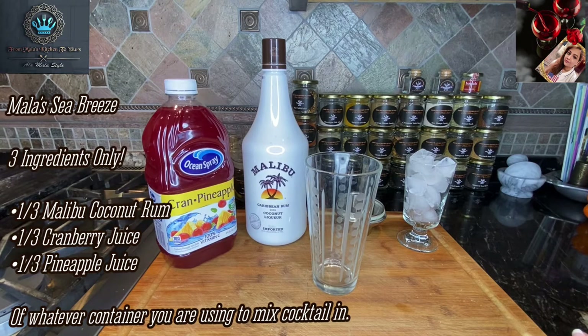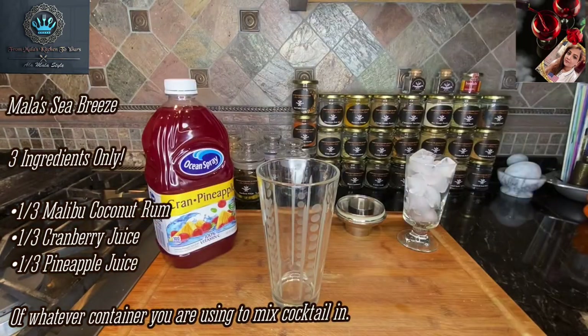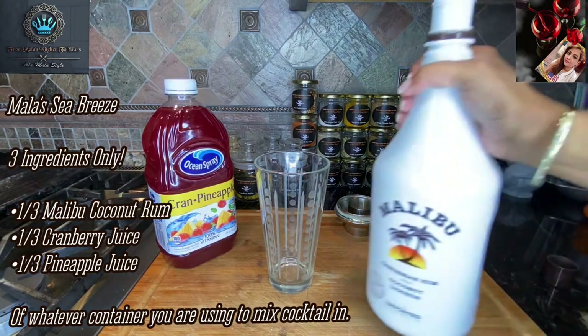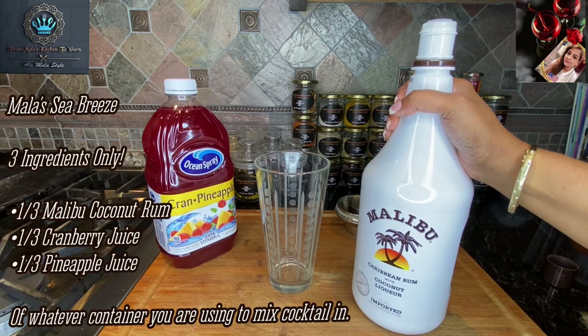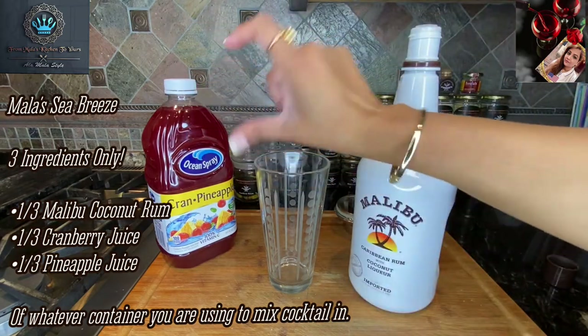Check out how easy this drink is to put together. We're going to start with our Malibu. Basically the measurements are a third, a third, and a third — a third of your container of Malibu coconut rum, a third of your pineapple juice, and a third of your cranberry juice. But since I've got a blend here, we're going to do a third and two thirds.